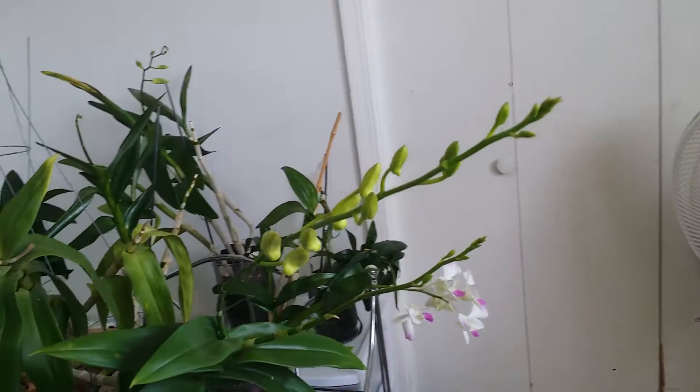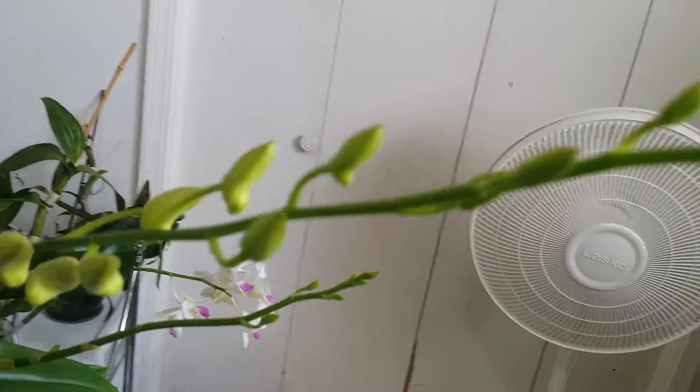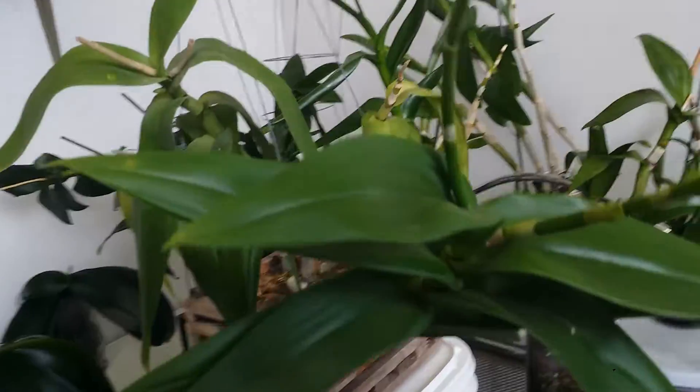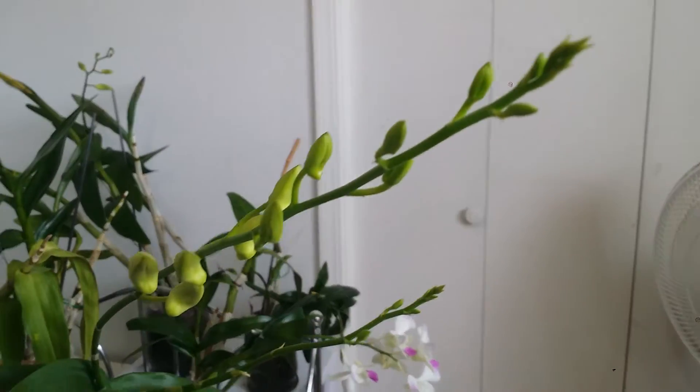And this one is a big one right here, it's a long one. It has two long flower spikes coming out from one cane, and she's super healthy.